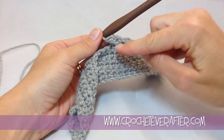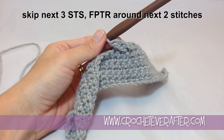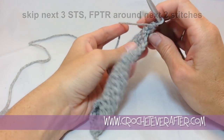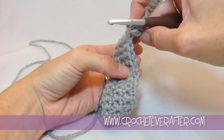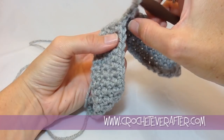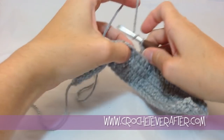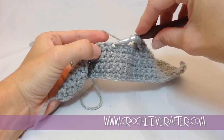Now that I've done the two front post treble crochets, we're going to skip our next three stitches and do some more front post treble crochets to make the next two slanting ones. The best thing to do when skipping three — if it's a little confusing — is turn your work sideways and look for your V's, your stitches you can see on top. When you find the beginning of your V's, skip three of them: one, two, and three. Your next front post treble crochet is going to go into the fourth stitch — that's how you figure out which one to catch.